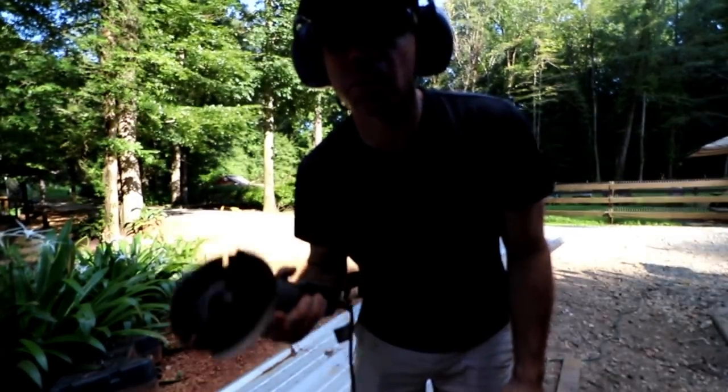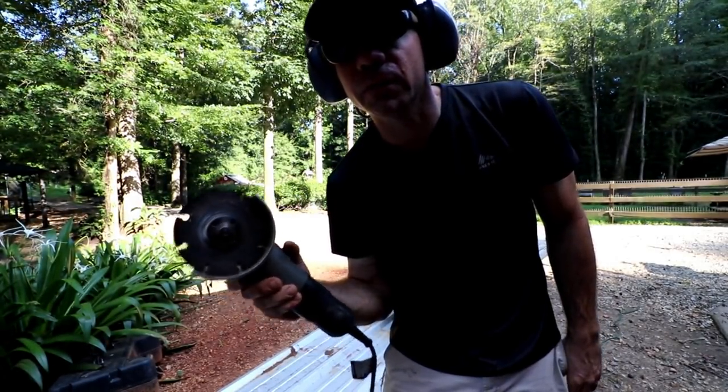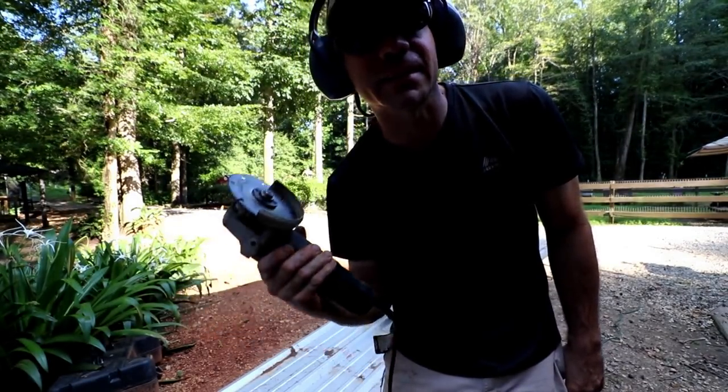I know you've heard me say it before, but the die grinder is probably the most underrated tool you can have. This thing's awesome.